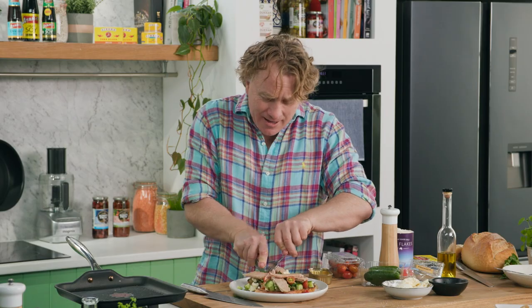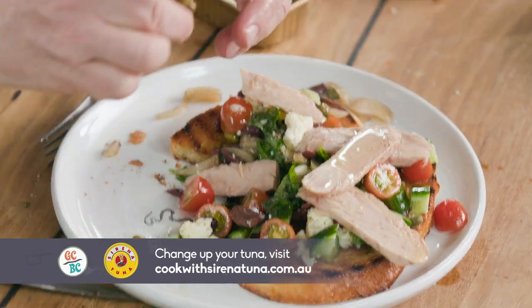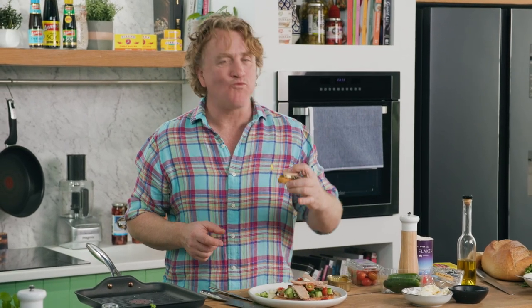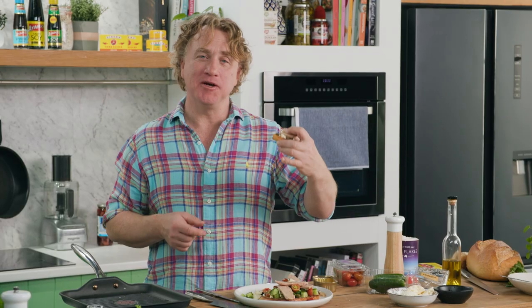Now I'm going to tuck into it, Dorney, and tell you what I think. Oh, looks great — have a look at that thick slice of tuna on the top there. Mmm. Nothing boring about that.